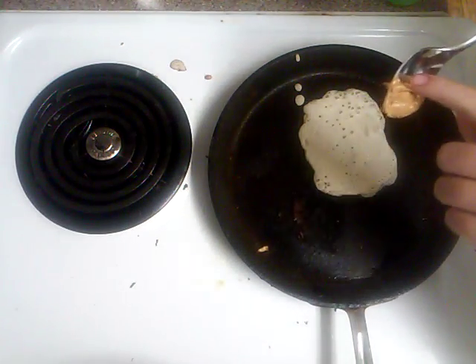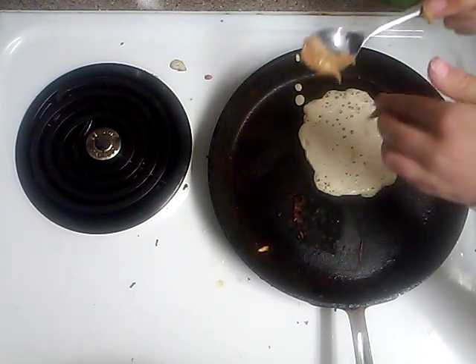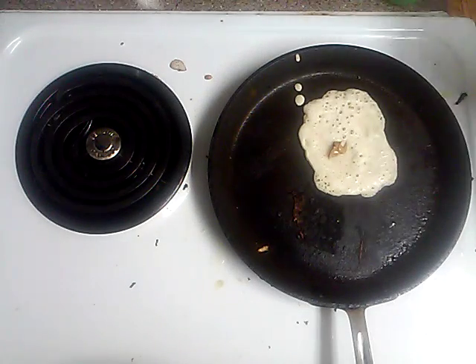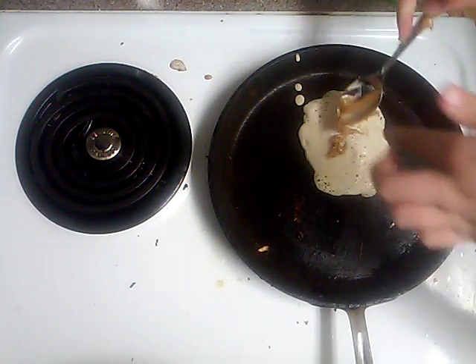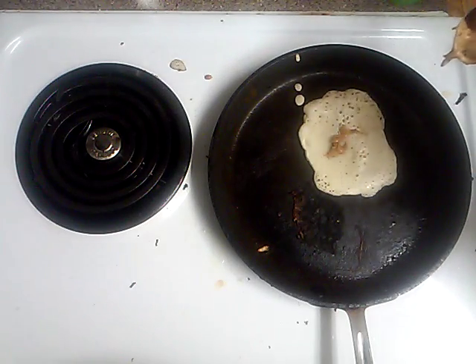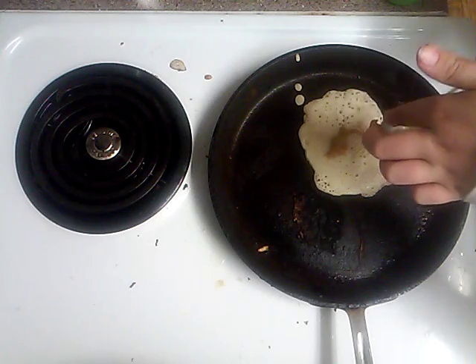There's a little scoop of peanut butter like this. Take a piece of it and put it right there. I already made a peanut butter crepe to make sure that my recipe actually worked.